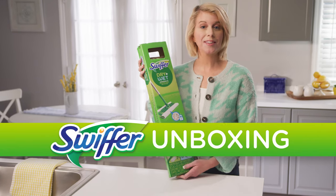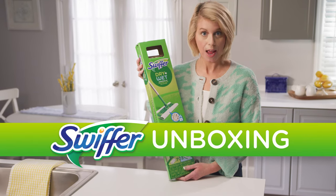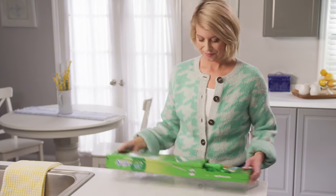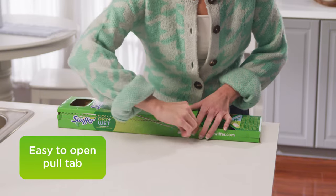Hey guys, it's me, Sarah, and we're unboxing an amazing product from Swiffer — the Swiffer Dry and Wet 2-in-1 Sweeper Starter Kit. Let's see what's inside.